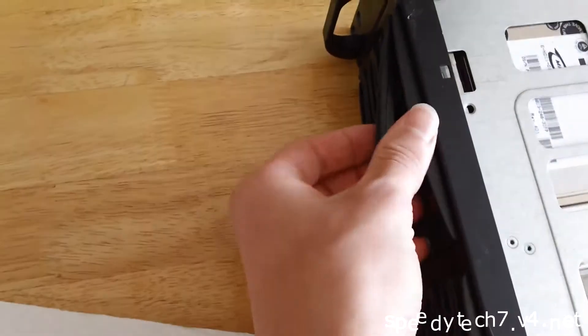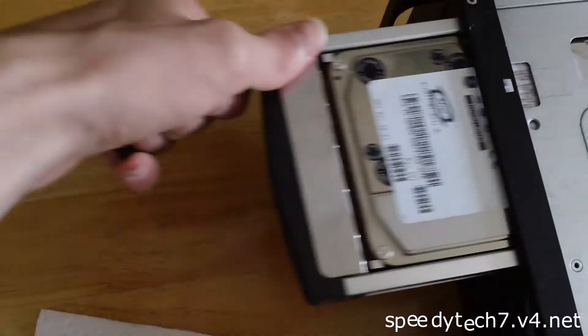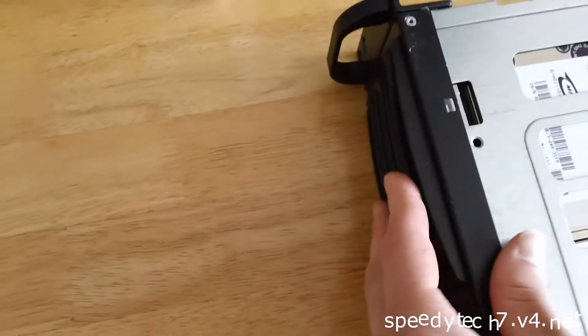I'll show you these are actually nice, really easy hot-swap drives. Take a look at this — just push this, pops out, and you can pull out the drives.